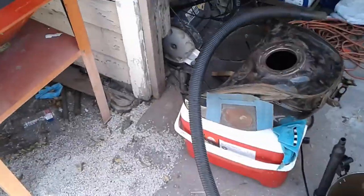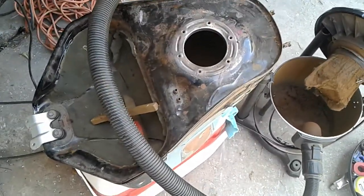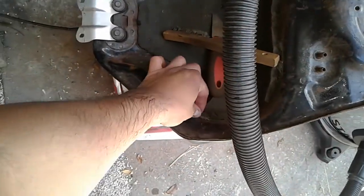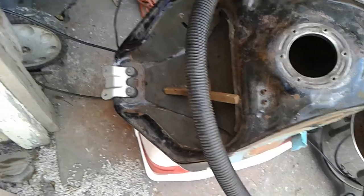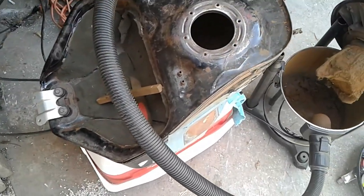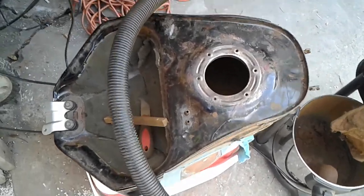I have a new fuel pump ready to drop in — OEM — and I'll replace this whole heat barrier liner and order a new one, a different kind. Then get the tank sealed, get it ready for paint, and do the body work.